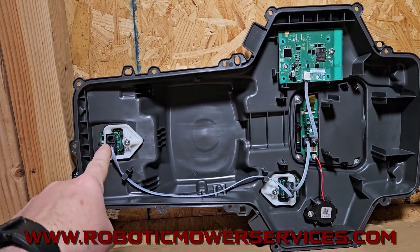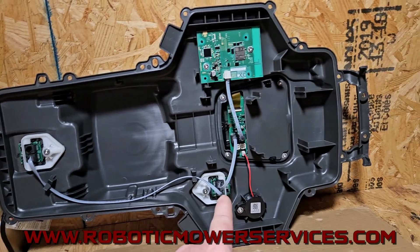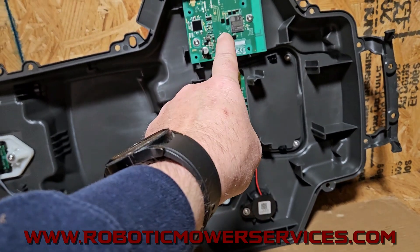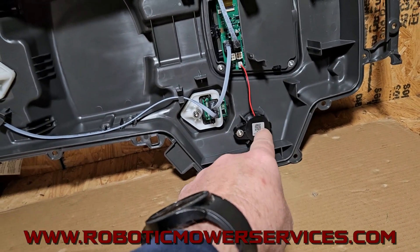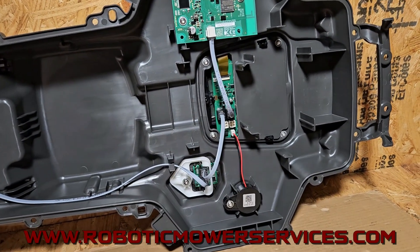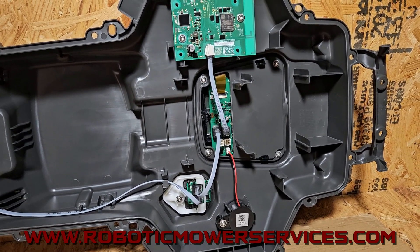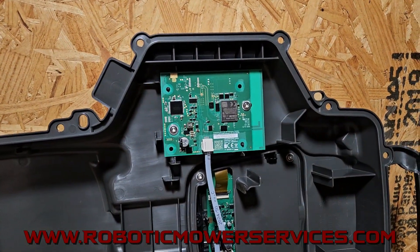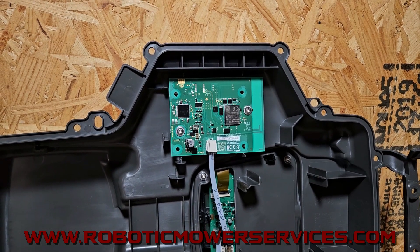You have a sensor board up here for the nose of the mower for your collision and your lift, and you have another sensor board over here, and then here you have your alarm. Above that is the chassis filter. We have the application board, similar to what you would find in the e-post mowers and in your 435X and your 535 all-wheel drives. And then we have the comm board that does the communication with the app, your GPS on the app, and all that.